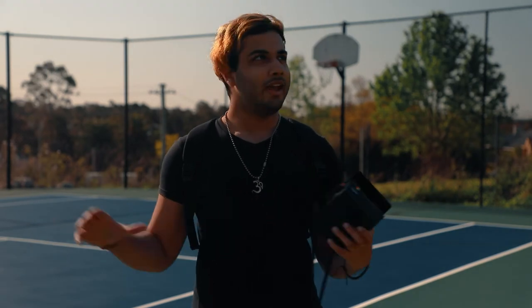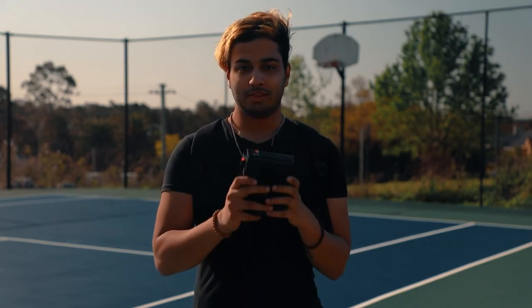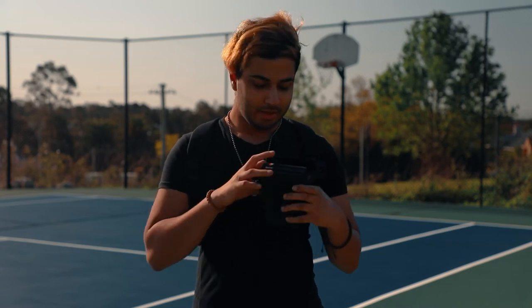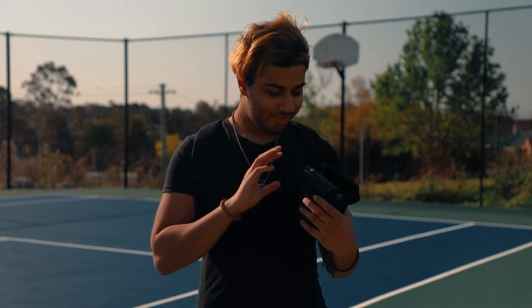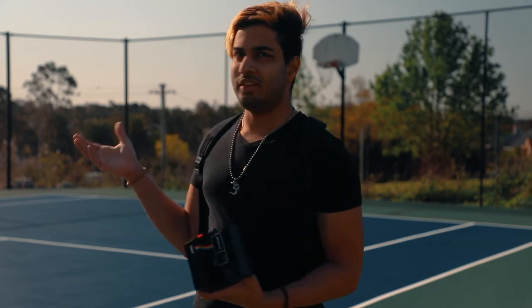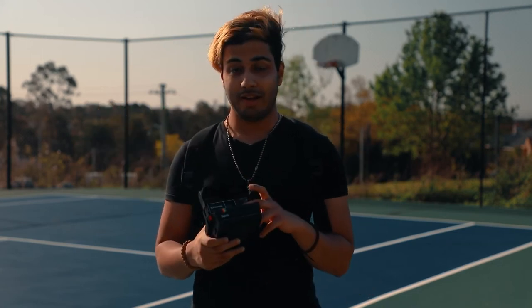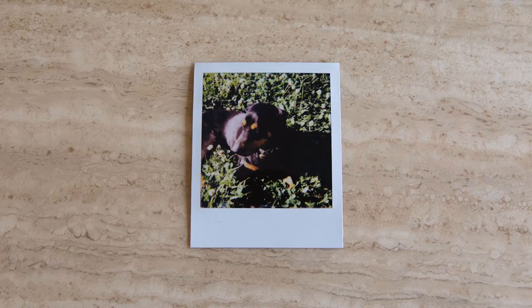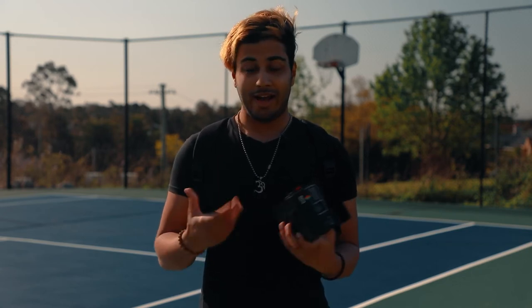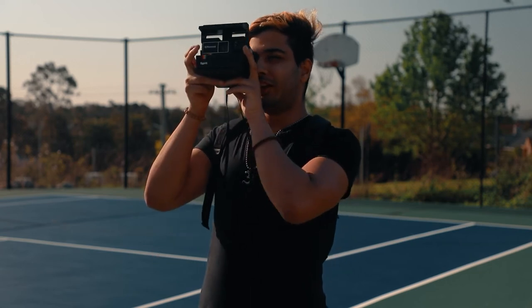We're about halfway done with this pack now. First impressions using this camera — it is super fun to use, I really wasn't expecting to enjoy something like this. You have no manual control, it's literally only a shutter button and a little exposure dial at the front. I've been putting it halfway down because it's a really bright sunny day, just blue skies. There's no exposure meter or anything — you have no idea if you're going to overexpose or underexpose, but to be honest that's what makes it fun. You have no idea what the results are going to be. The viewfinder is really great as well — it's super bright.